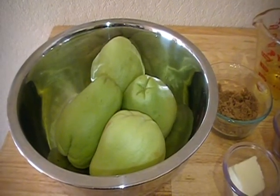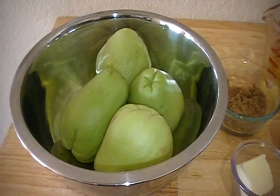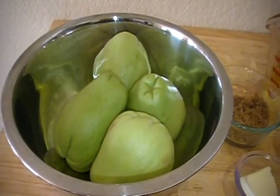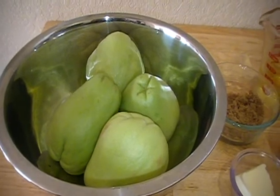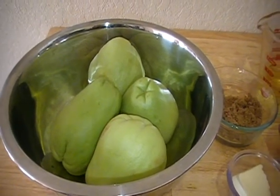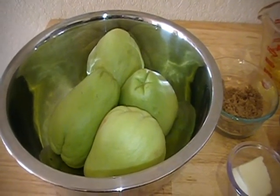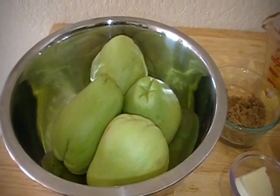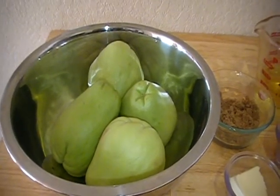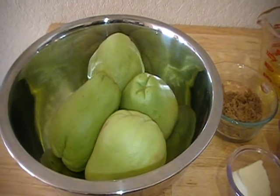So we're about to make the pie filling, and I'm going to be using Christophine — I have four of them here. Don't forget that in the supermarket it will be listed as chayote. I know it as Christophine growing up, so I'm just going to continue to call it Christophine for the entire recipe. On the website, you will see the name that it's referred to as in the supermarket.